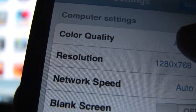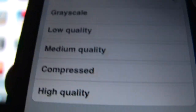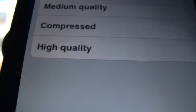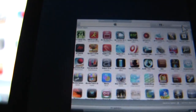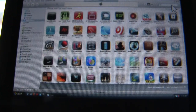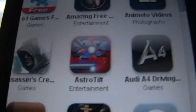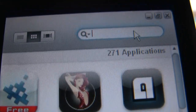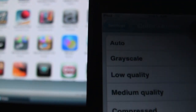I get to adjust color quality. The larger the quality setting, the more it will lag the iPod — even on local Wi-Fi. So if I set it to high quality, you can see the difference. I'll bring the quality back to auto. You also get screen resolution to change.